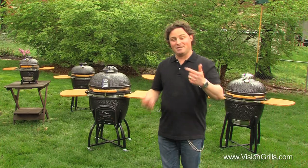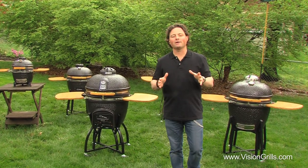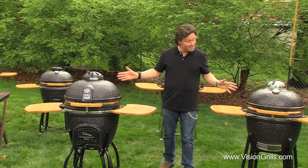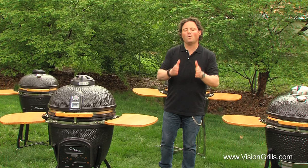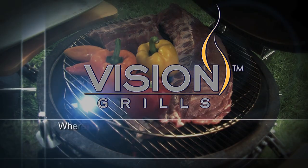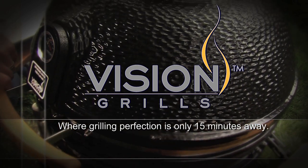So there you have it grilling friends, and you can take it from me the Grateful Griller. Thanks to Vision Grill's innovations, designs and attention to high quality detail, they'll make every one of your grilling experiences efficient, easy, clean and convenient. From what I hear their customer service is outstanding. Vision Grills — where grilling perfection is only 15 minutes away.